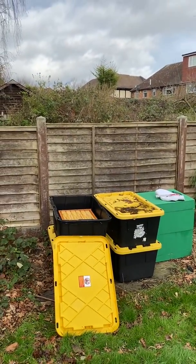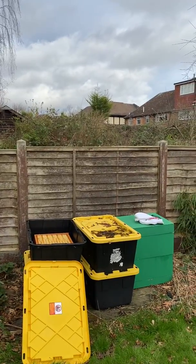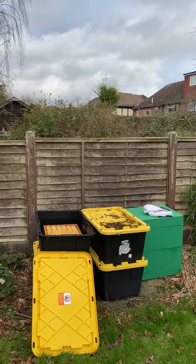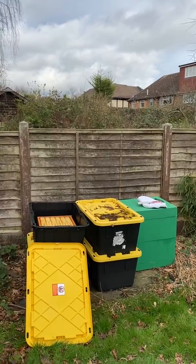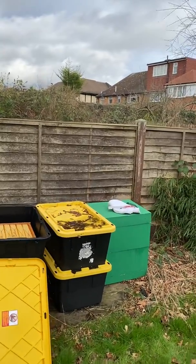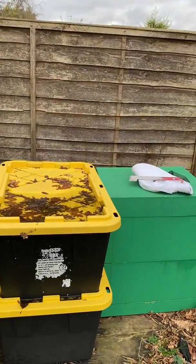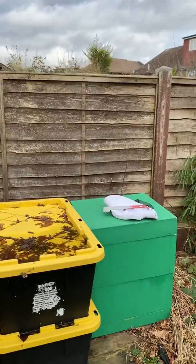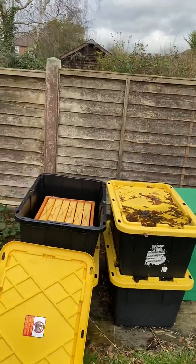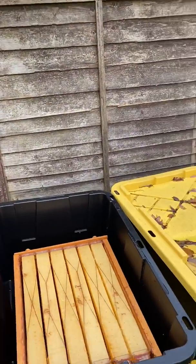One of the questions I've seen quite a few times is: how do you store your Flow Hives for the winter? What I've done is bought these heavy-duty plastic containers for storage — 27 gallons — and a Flow Hive can easily fit in that once the bees...